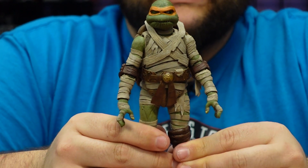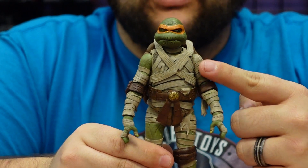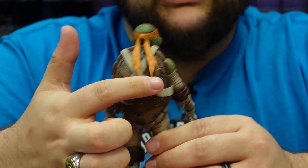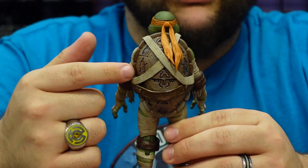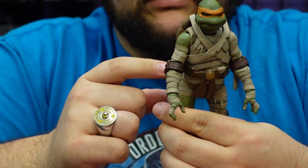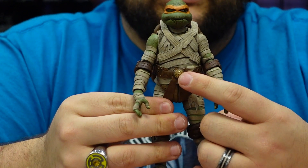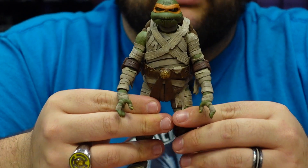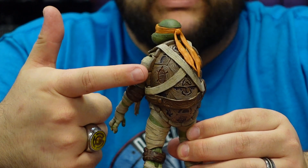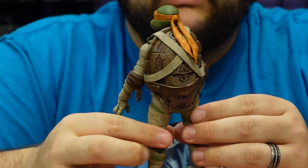Here he is, and he looks absolutely fantastic. He's got the bandages wrapped all around his body, except for his shell. He's got a little bit of cross bandaging going around his shell, but other than that his shell is left mostly intact and visible. I love the belt they did — leather with all branded hieroglyphics on it — and a golden scarab belt buckle right there in the center. On the back, he's got hieroglyphics carved right into his shell, which is some awesome, awesome detailing. I really love how they did that.